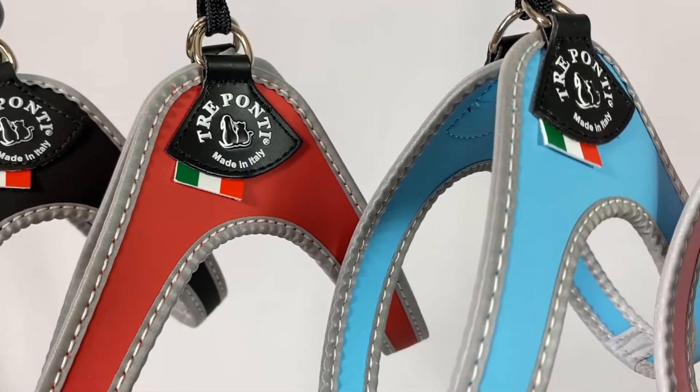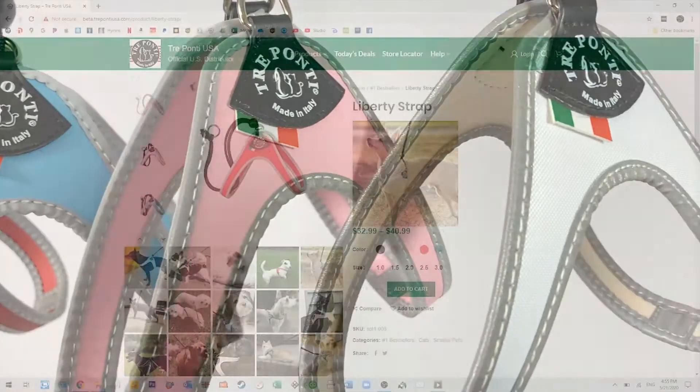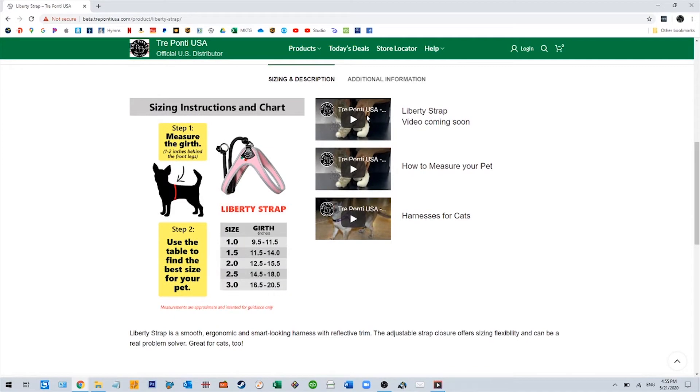The Liberty Strap Harness comes in five colors and five sizes. Please check the sizing chart to identify the best size for your pet.